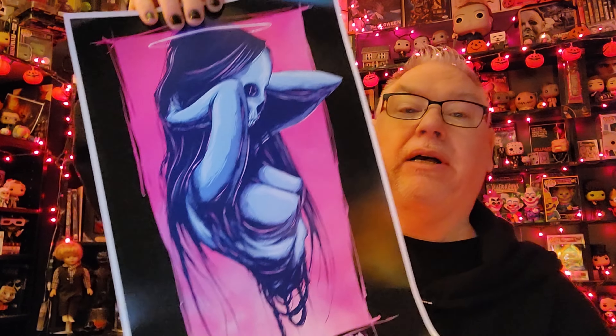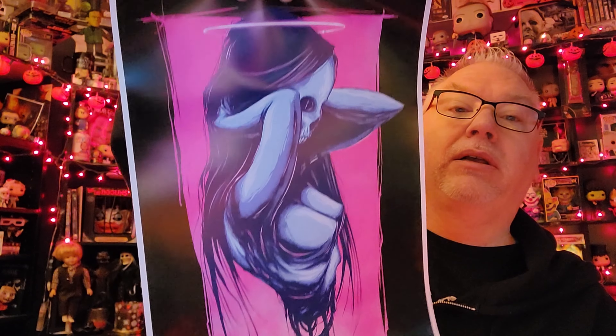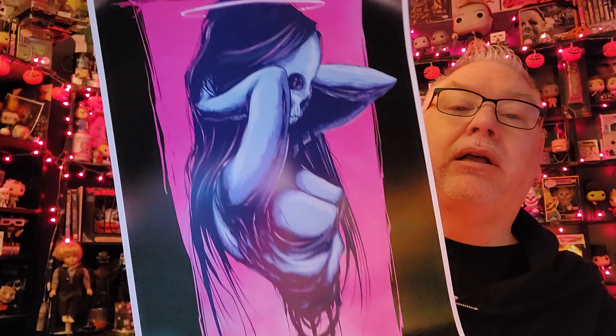There are three. What a great deal. So the first one I can obviously see and it looks very beautiful. These look like they're 11 by 17, 11 by 12. 'Remove the skin, sin by sin.' What do you think of that? Very nice. Love this artwork.